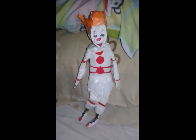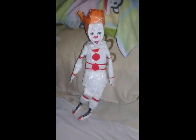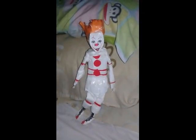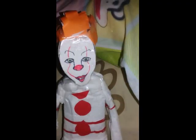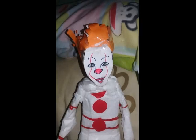Hey guys, today I made a Pennywise doll. It is a lot bigger than my Pennywise figure. I'll show you what it can do — his head can move 360 degrees.